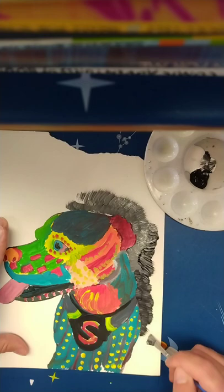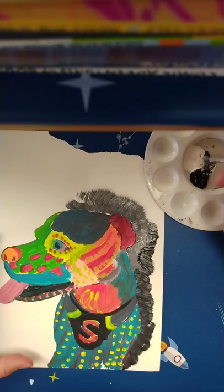I am just kind of trying to be pretty careful around the edges here, just so that I don't put my paint into the colored paint, since that is already dry.